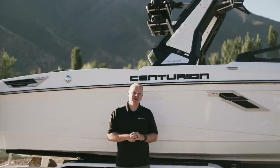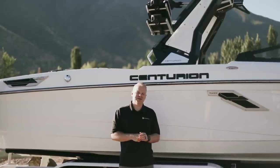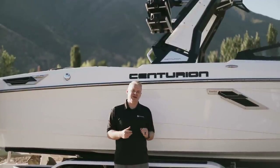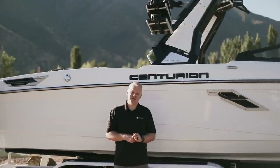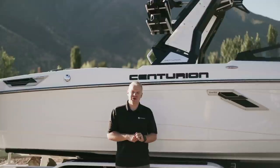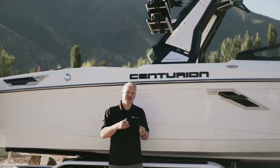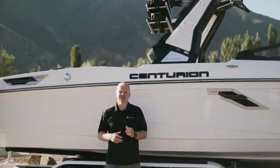The RI-245 comes standard with Centurion's exclusive Drop Zone power folding tower. The Drop Zone tower features the ability to fold with just the push of a button, with floating actuators in the tower meaning it can fold up and lock into position even without power going to it. It also features life jacket hooks in the center of the tower and recessed lighting that gives great ambient light through the interior. The incredible Bombshell board racks, exclusive to Centurion, can hold even the highest-end fragile surfboards without damaging them or having any possibility of boards coming out while driving.